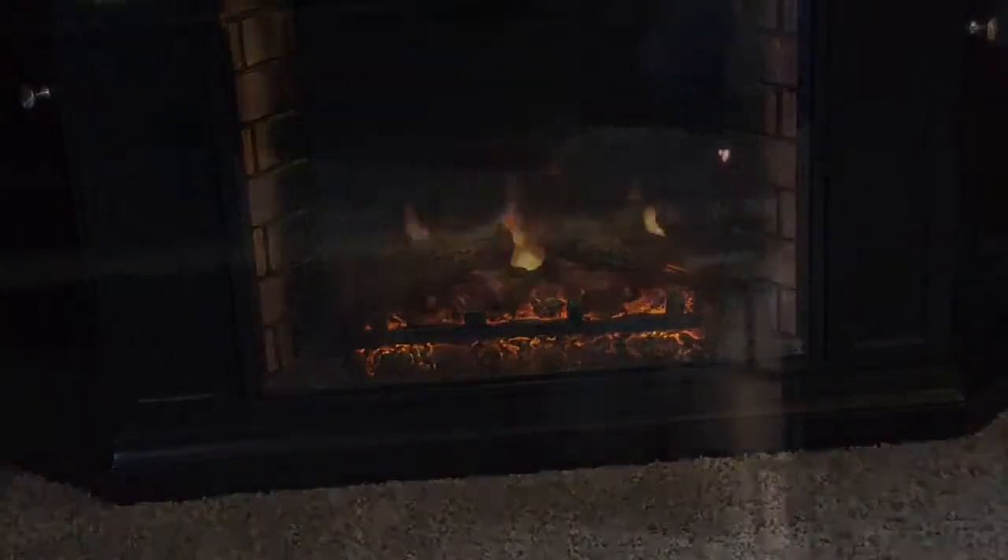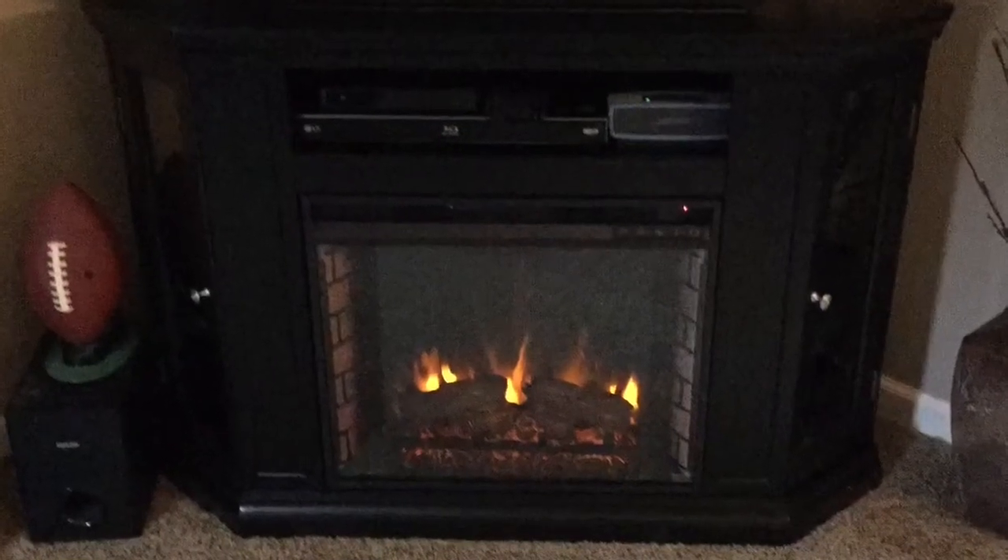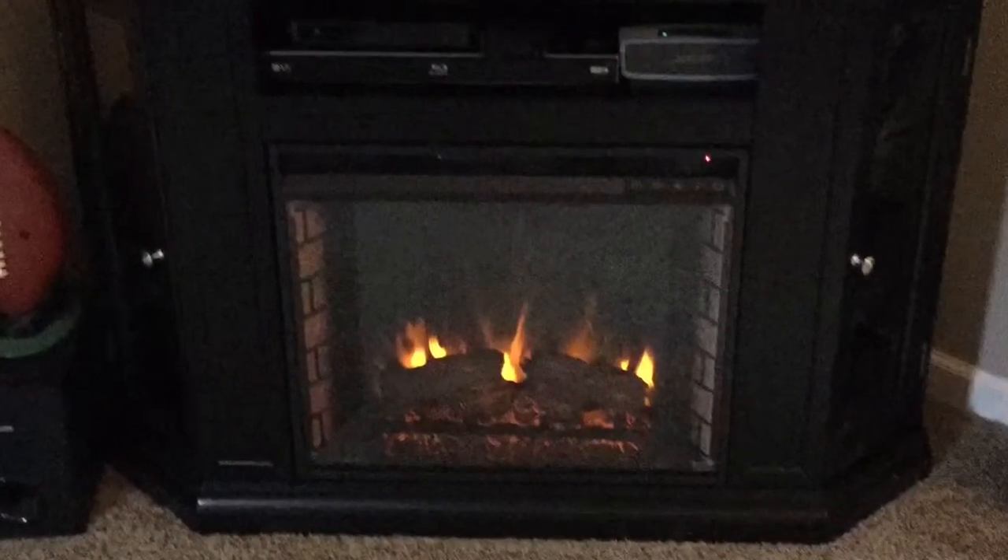I just wanted to finish by showing you a close-up of the display that you'll see right here on the fireplace. Thanks so much for watching — I hope you found this video helpful and that you enjoy getting your new fireplace. Thank you.